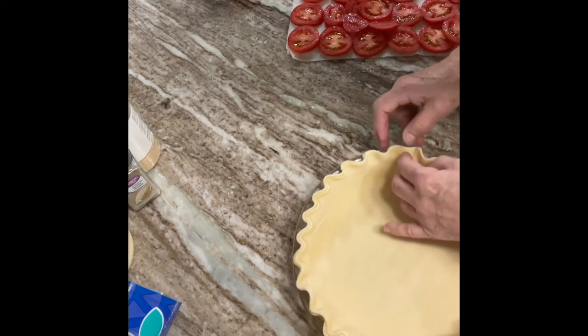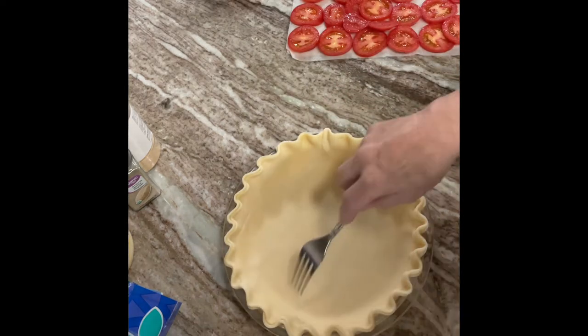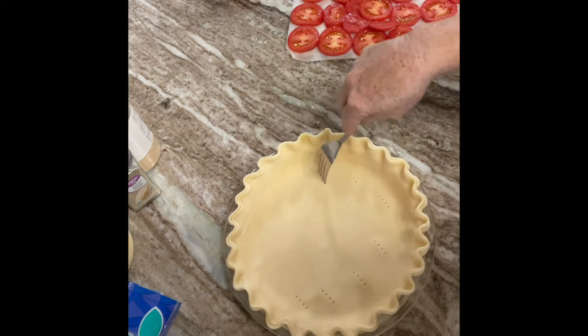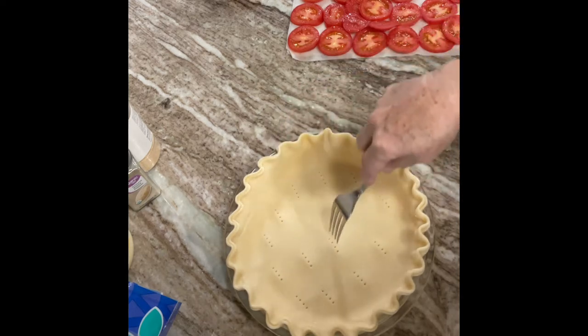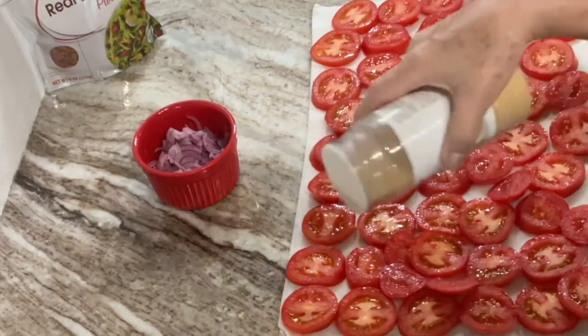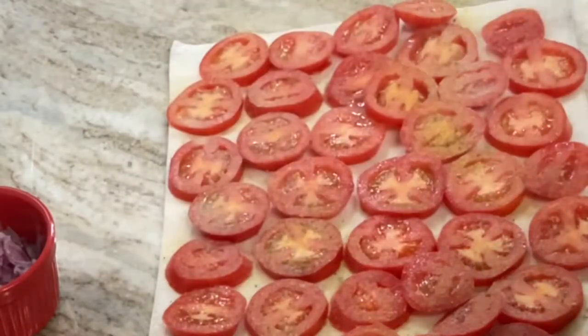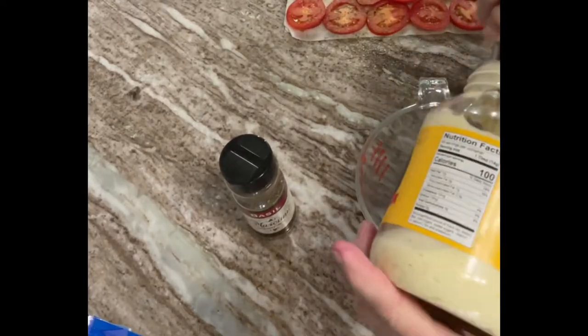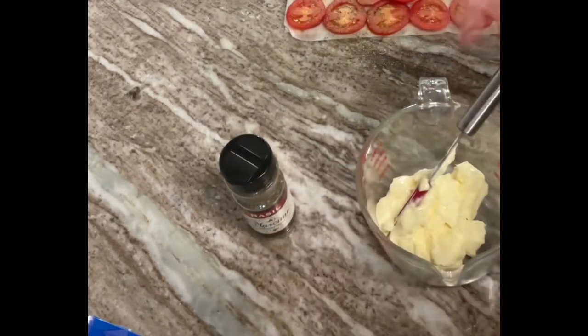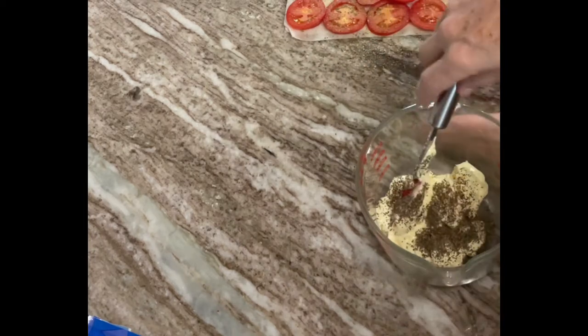Crimp the sides with your thumb and forefinger and your thumb on your other hand. I did poke some holes just to let some steam escape when it was cooking. Once this is all prepared, you're going to season your tomatoes with whatever spices you prefer. I'm using garlic, everything seasoning, and pepper. The basil I mixed in with the mayonnaise and the cheese.